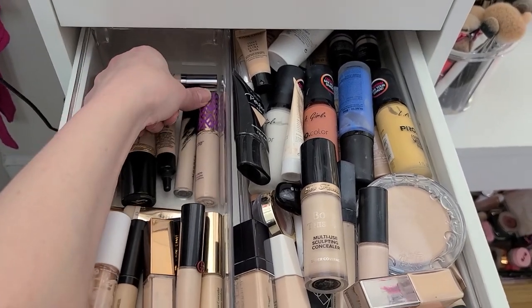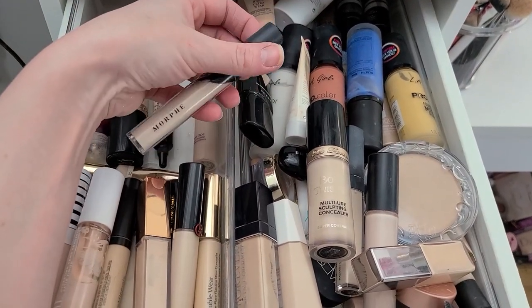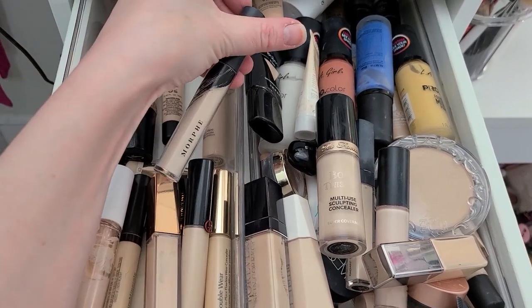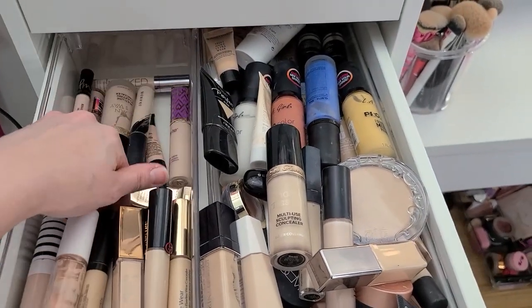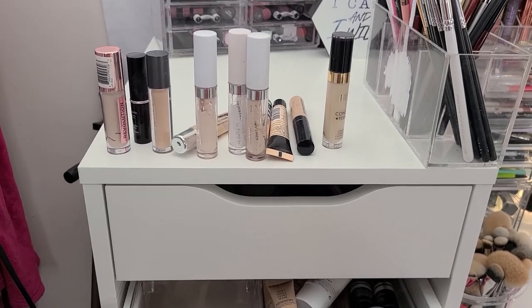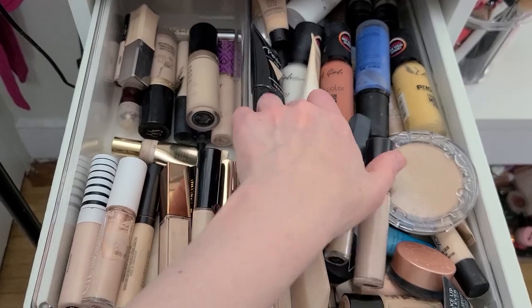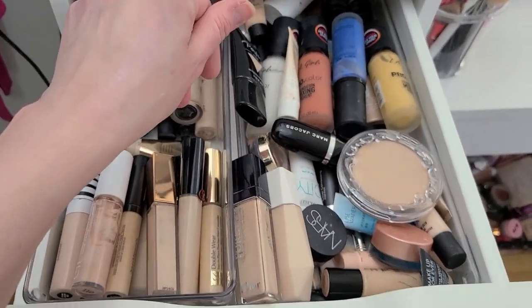The Morphe Concealer — I feel like this is good for brightening but it's pretty drying. I haven't used it all that much though, so I'm going to hang on to that for now. So that's the lineup of concealers that are taking a hike today. I'm not ruthless decluttering — I like my stuff, I like having variety.